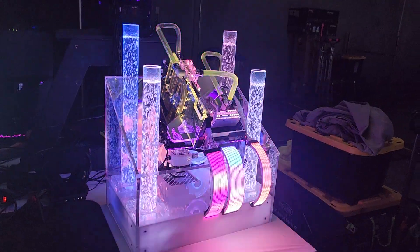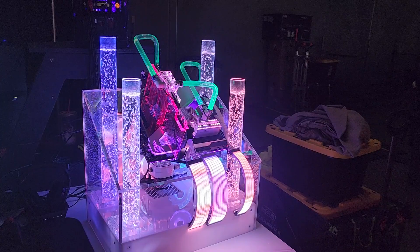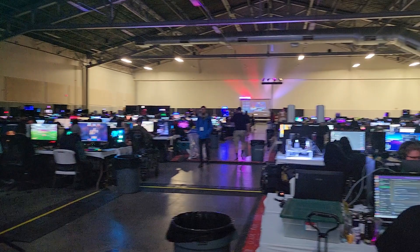Hey, what's up? This is Elmi, also known as Elminator. This is my new build and we're at PDX LAN right now — 900 plus gamers in this building playing video games for the whole weekend. Today's the last day and there's a little raffle happening here shortly.